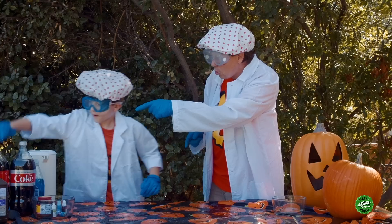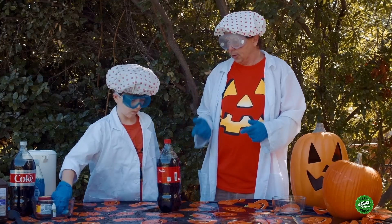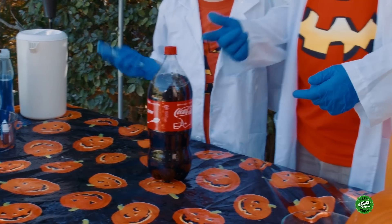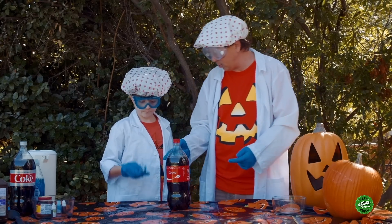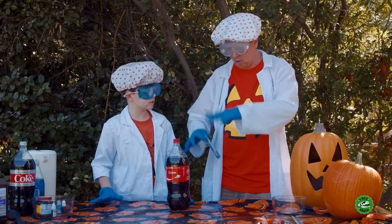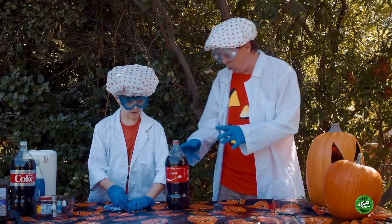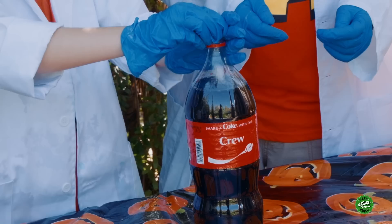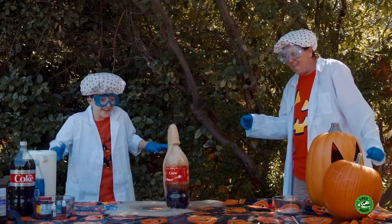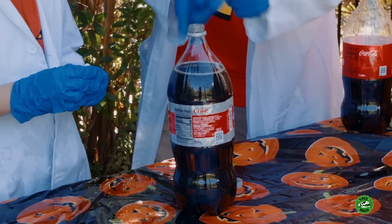Okay, grab some Coca-Cola over there. This experiment is supposed to use Diet Coke, but I thought, well, where won't regular Coke work? Do you want to give regular Coke a try first? Okay, use some Mentos — mint ones. This is going to make a lot of foam. You're going to do four. Just remember to do the same amount with the Diet Coke so we can compare. Three, two, one! Oh man! The whole Mentos packet got in there.